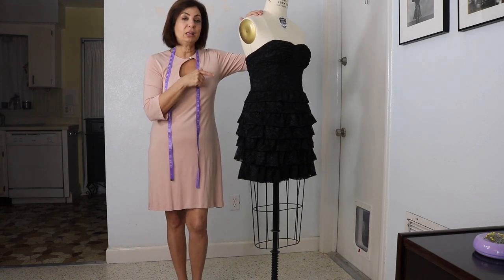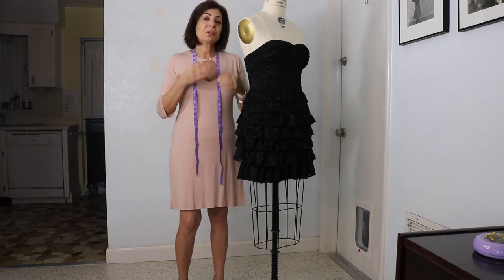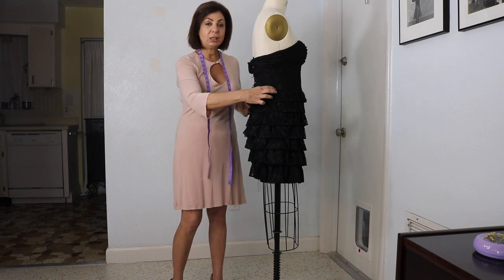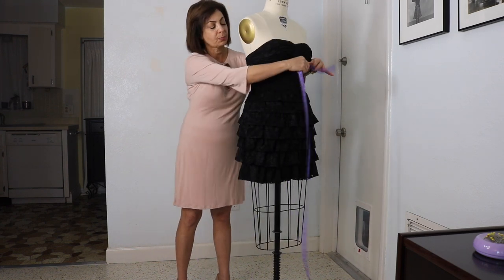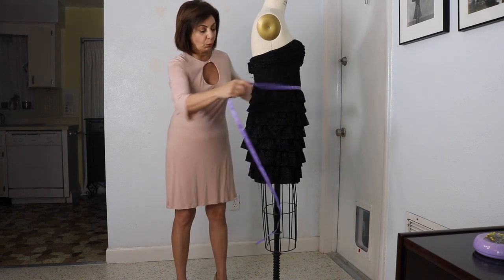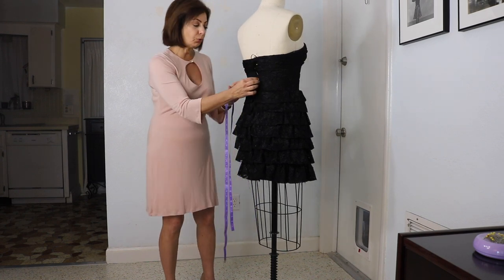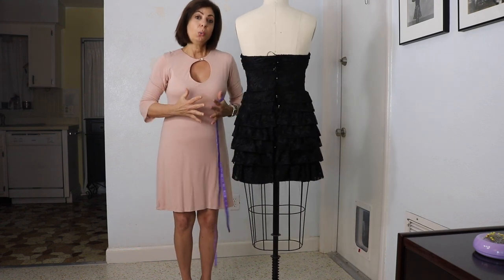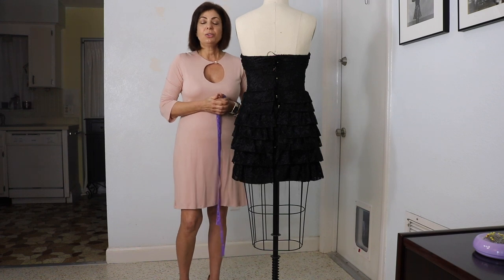We also decided to make this on this dress form, which is more or less my size. So we're going to try to fit it on me, even though I'm going to have a formal model and photograph this properly. These measurements are very crucial. We're going to need the bust measurement, the under-bust measurement right where the boning starts, the waist measurement, and then the hip. It is very crucial to go as tightly as you can, because if it's not tight enough, these boning structures will not actually perform and do their job — which is basically to suck you in like a little girdle of sorts.